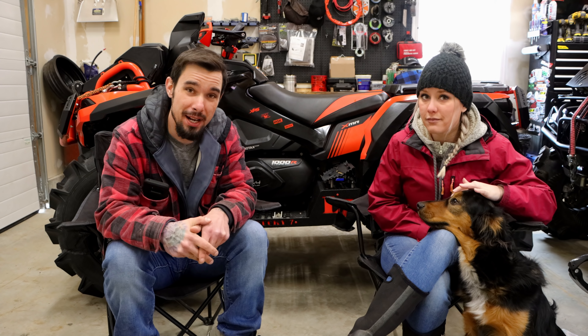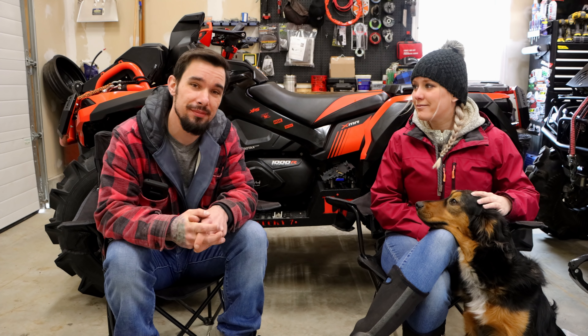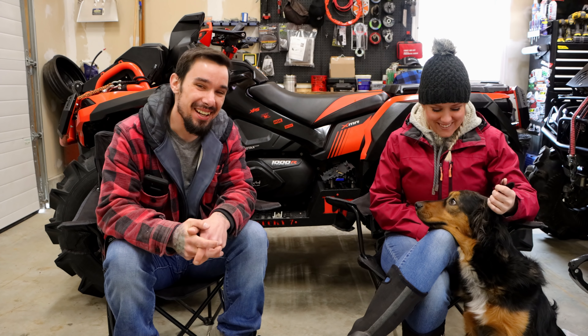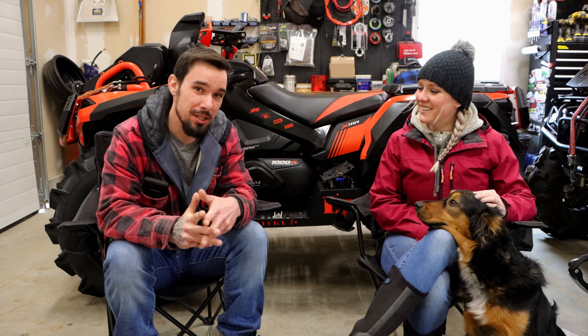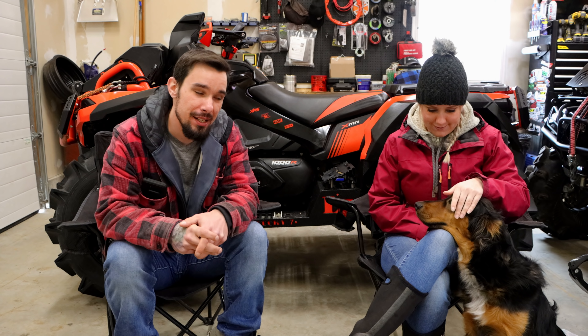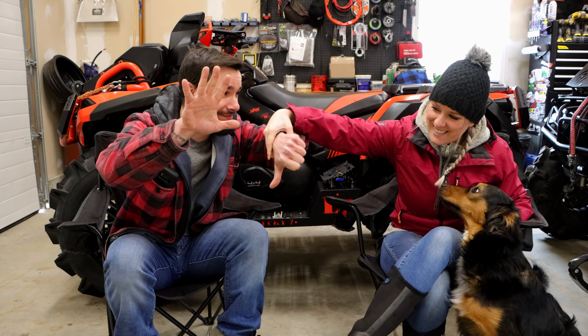Hey folks! Welcome back to Maineville ATV and Outdoors where we do all things all-terrain — it's a new slogan I'm trying out. I like it, it's pretty good. And today we're gonna be talking about Project Mischief, our 2018 Outlander XMR 1000R, and we're gonna be talking about five things that we like and dislike.